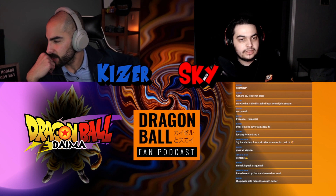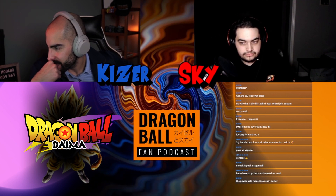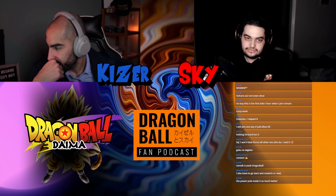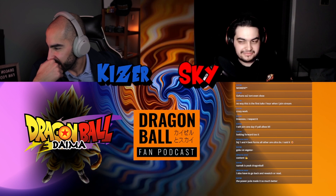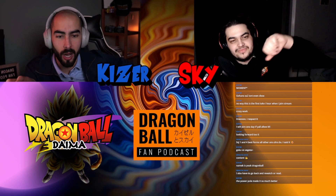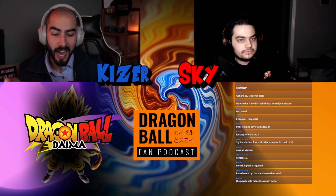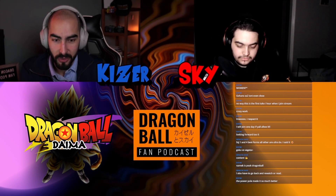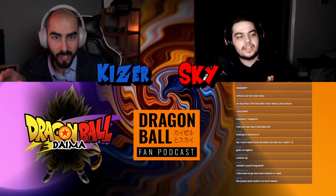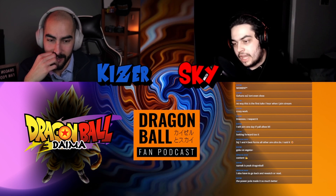Looking at the chat now — 'Super Saiyan 1 and 4 are the best forms of all.' Are you serious? You don't think Super Saiyan 3 is? I grew up under the impression that Super Saiyan 3 was badass. I'm curious to know what people didn't like about it.